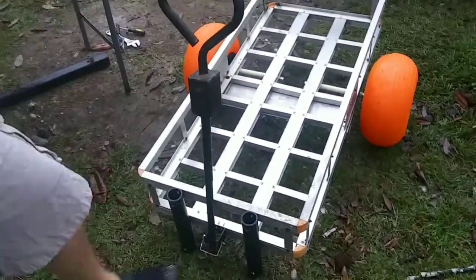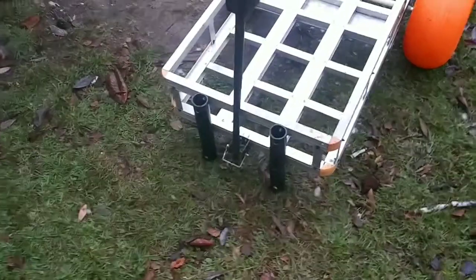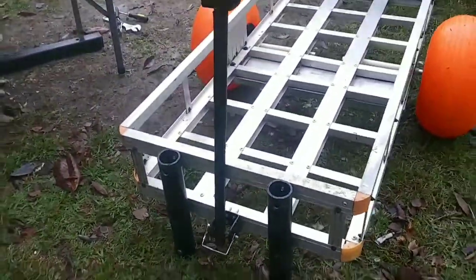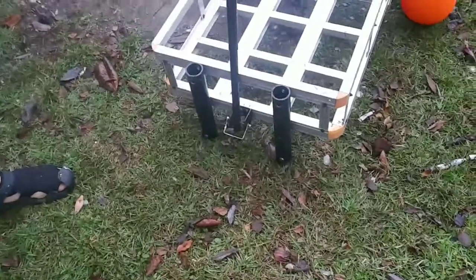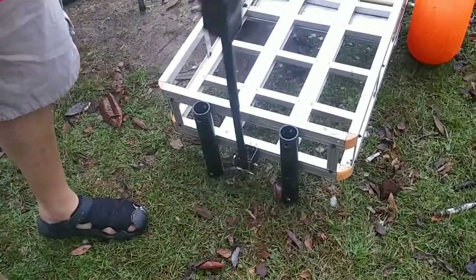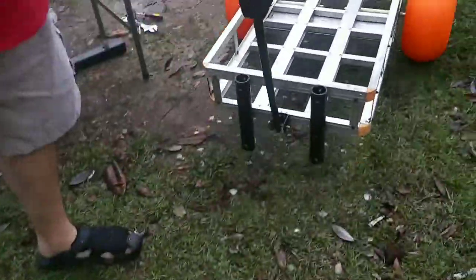You can take a couple one and a half inch pieces of PVC pipe, or you can buy rod holders separately at Walmart and mount them on the side — those can stay on there the whole time. Now you've got your little beach cart and you're all set for the beach.